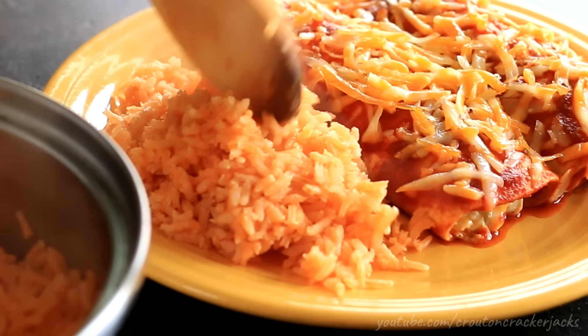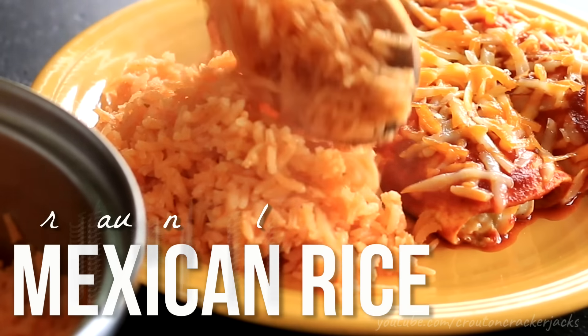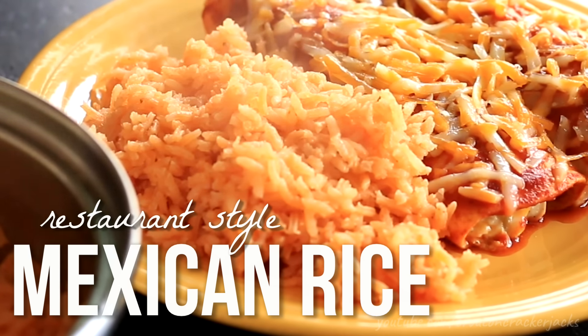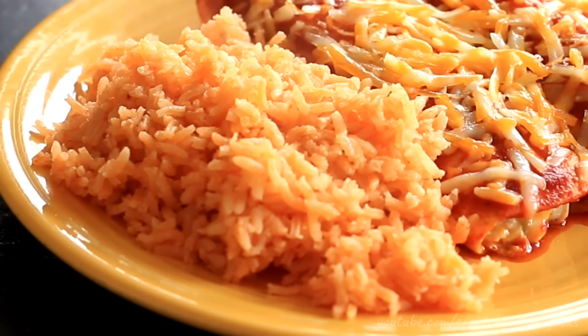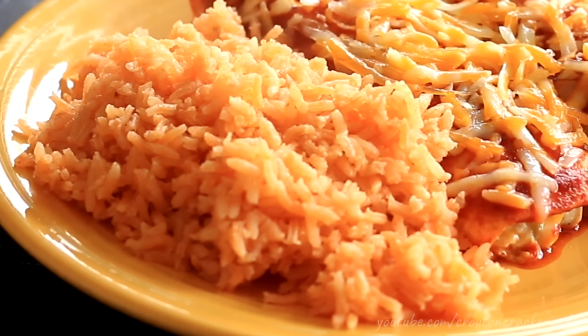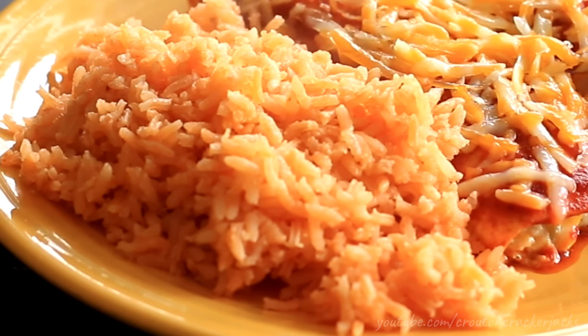Hey guys and welcome back to Crouton Cracker Jacks. Today I'm going to show you how to make delicious restaurant style Mexican rice at home — you know, the rice that you get as a side dish with every entree at every Mexican restaurant? The light and fluffy, slightly salty with a little bit of smoky flavor to it? Well, this is the recipe for that. So without further ado, let me show you how it's done.